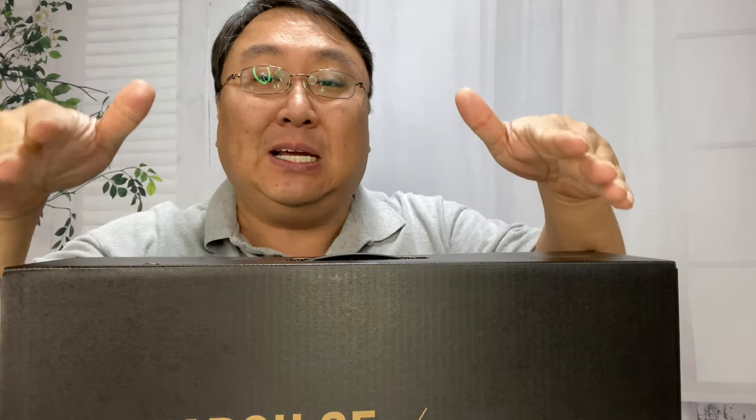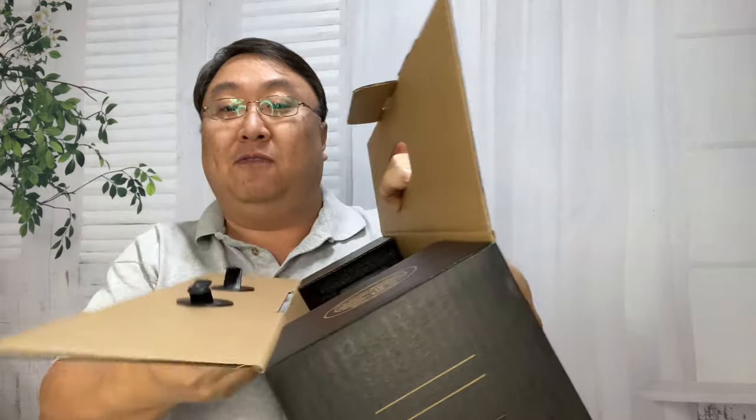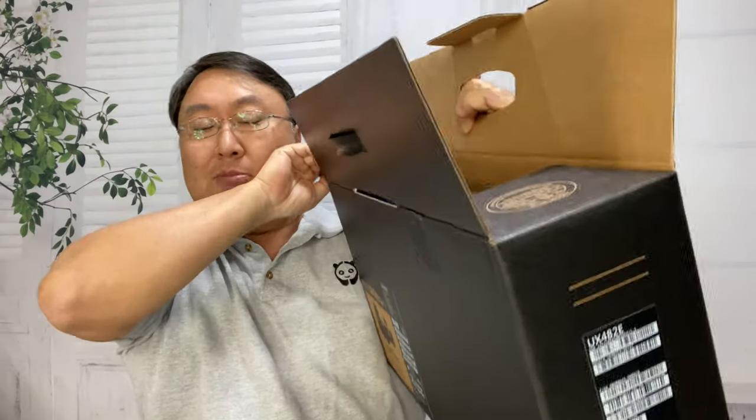I actually showed you and did an in-depth review of the UX481 on this channel and I really loved it. It was a laptop that made me switch out of the Mac ecosystem.